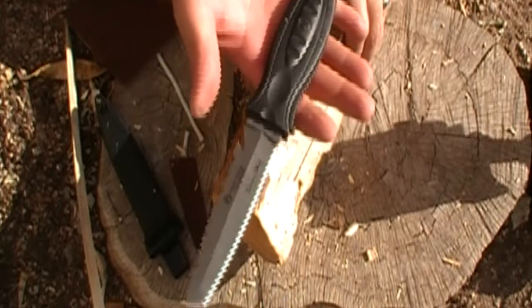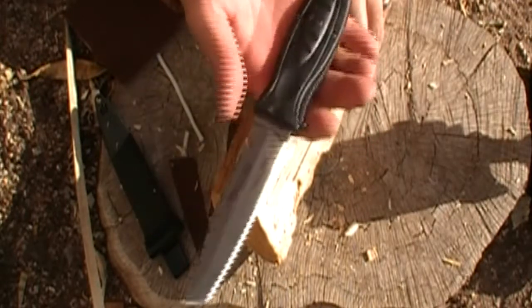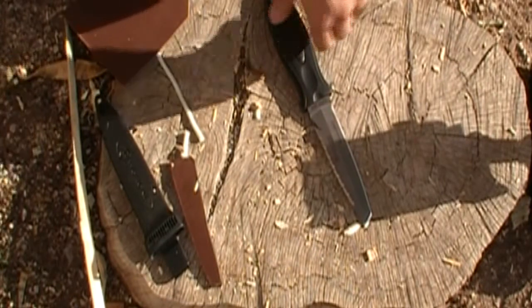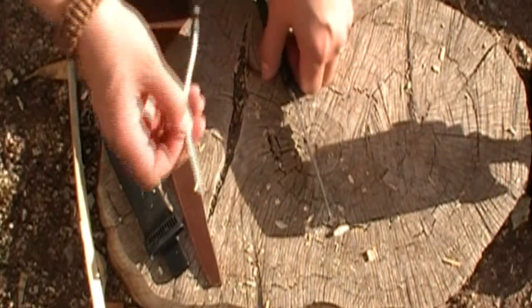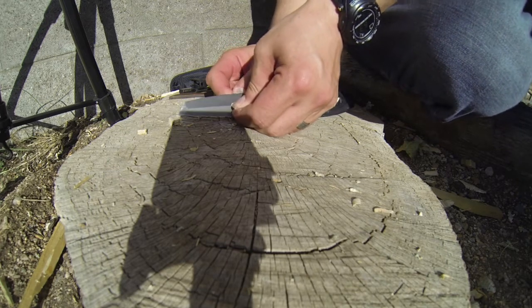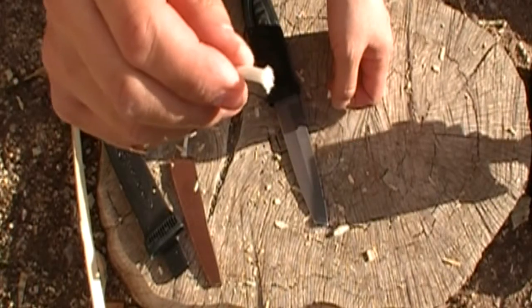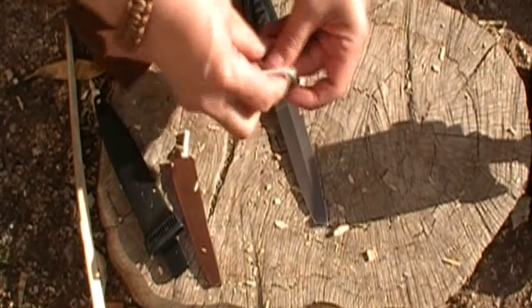I do want to specify that this is a dive knife — I'm not so sure that this is really the best knife for this. Let's see how well it kept its edge, though. Let's try it on the parachute cord again. I had to really put something into that to get it to cut, but it still cut it fairly decently.